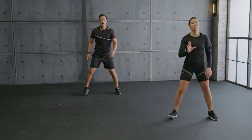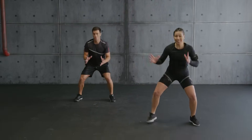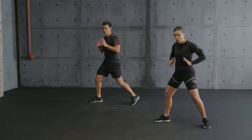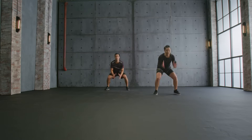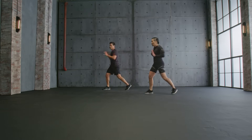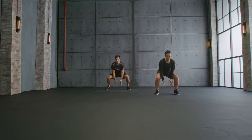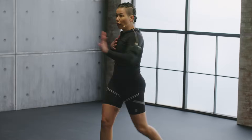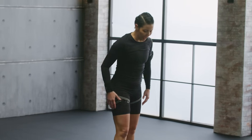Hold. Grab the medicine ball. Throw it to the sky, to the side. Open that foot for the rotation. Up. Power. Keep going. Chest up. Soft knees. Grab the ball from the floor. One more. Up. Hold it.